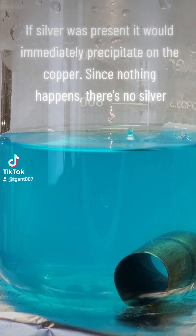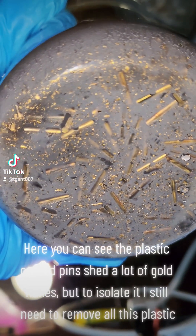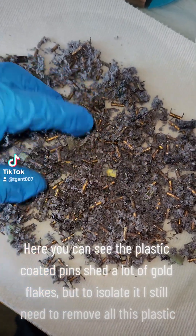If silver was present, it would immediately precipitate on the copper. Since nothing happens, there's no silver. Here you can see the plastic coated pins shed a lot of gold flakes, but to isolate it, I still need to remove all this plastic.